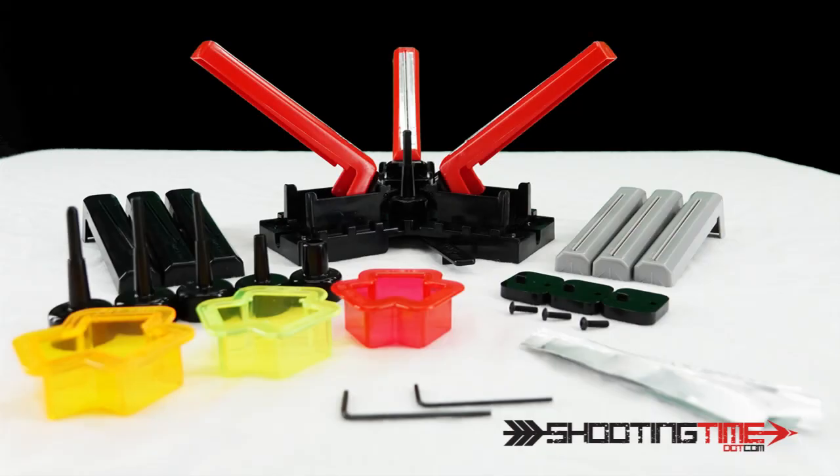Hey guys, in this video we're going to go over the triple tower fletching jig by Boning. We're going to go over how to assemble it and how to use it.